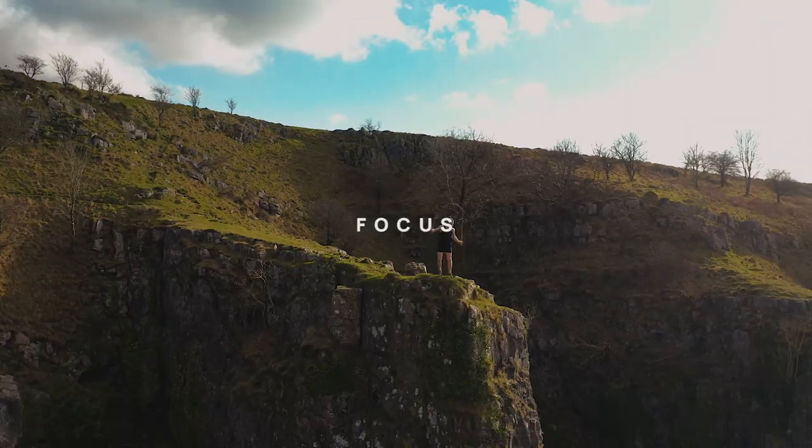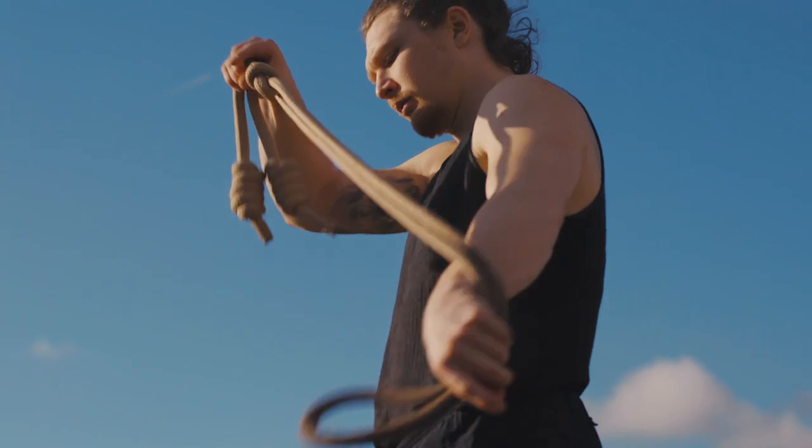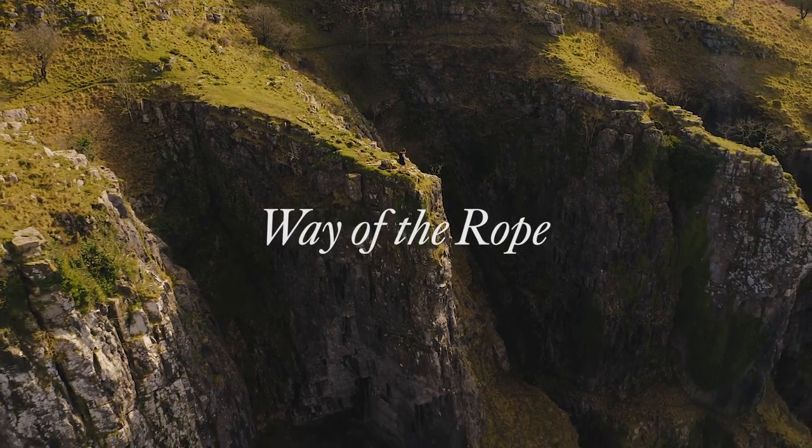Hey there brothers and sisters, Timothy here once again with the Way of the Rope. In this video I'm going to give you three drills to maximize and upgrade the functional carryover of the Matador.